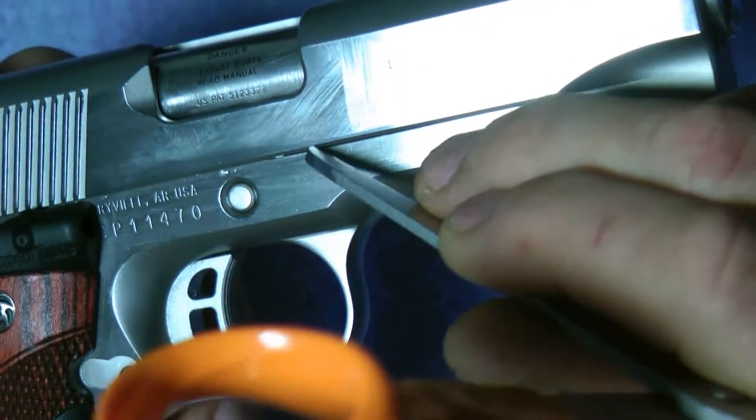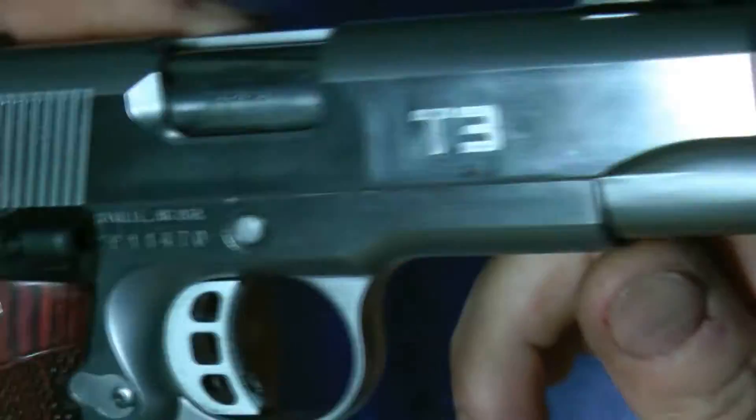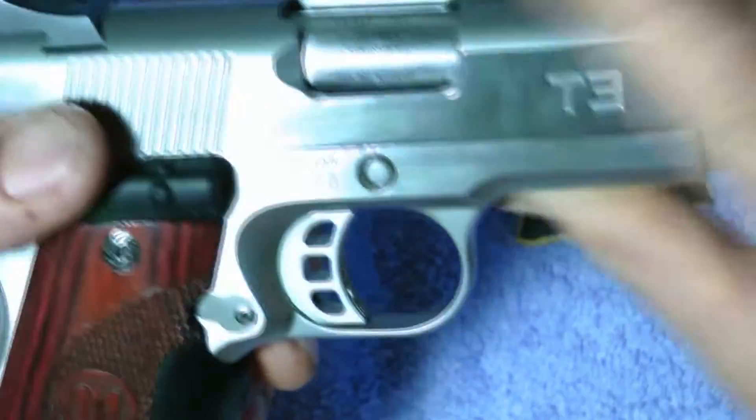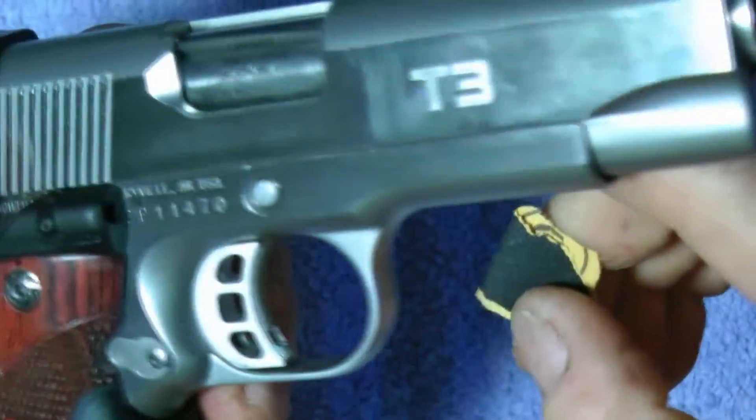So I'm going to go ahead and scratch it. You see the scratch I put in there? Now there's a physical scratch in the gun — see it? So normally you'd be all bent out of shape. All you really have to do is get 400-grit or higher sandpaper and take an eraser.